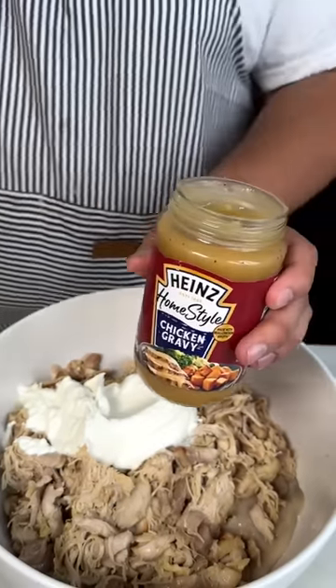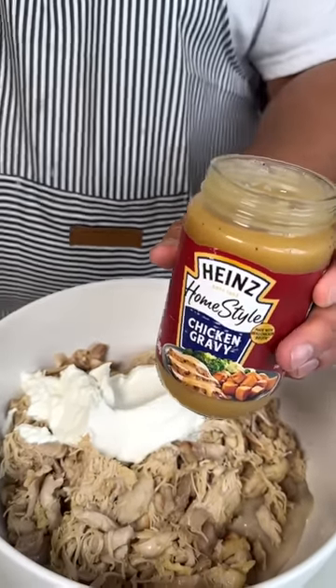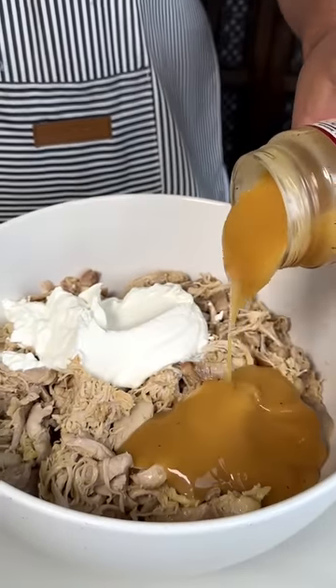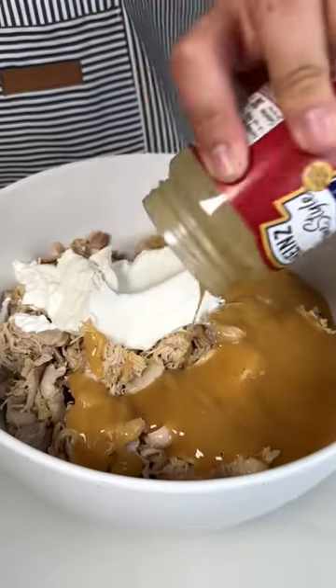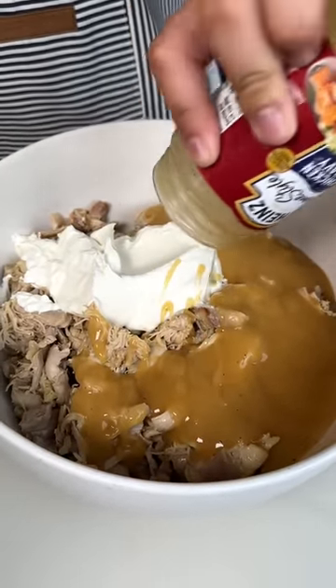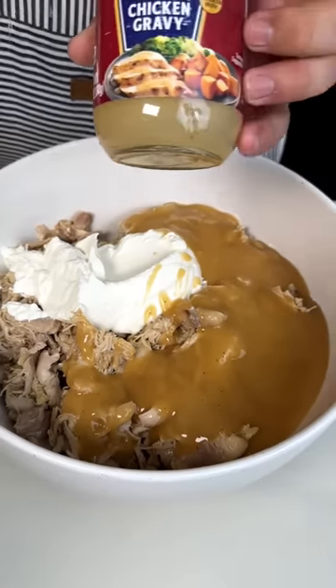I have some Heinz chicken gravy. Now we're all used to Heinz being known for ketchup, mustard, and relish. We're going to pour all of this in, and once all the ingredients are together, we are going to mix.